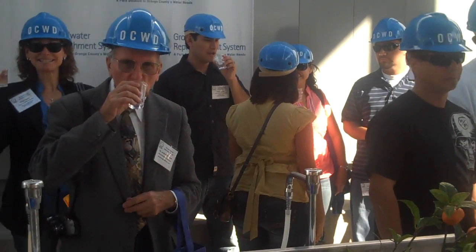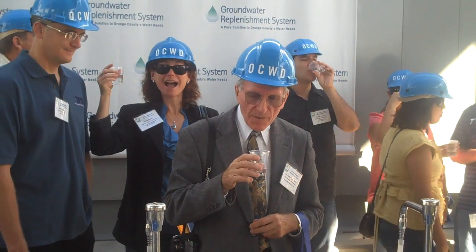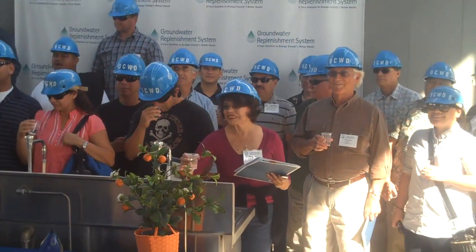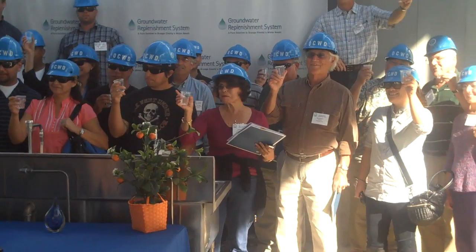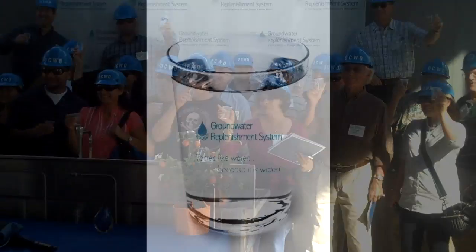Delicious! Stand up in the back — hold up your glasses. Ready? One, two, three. Cheers!